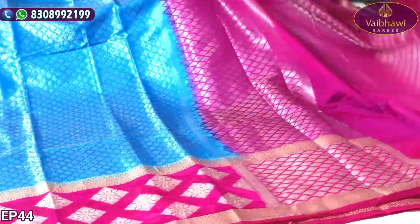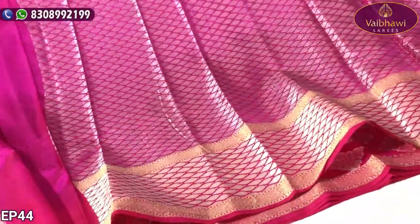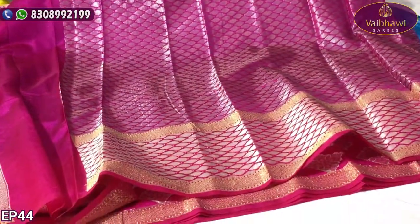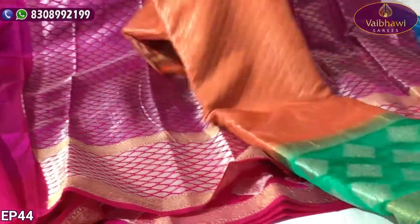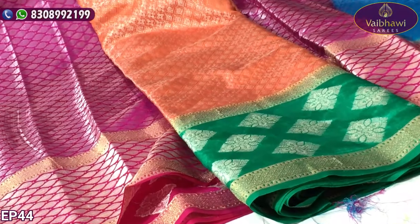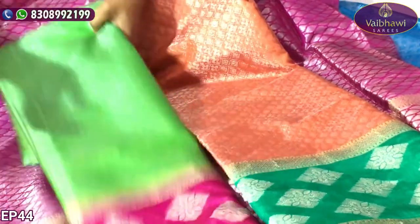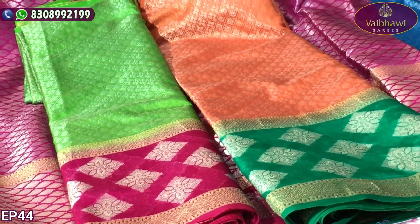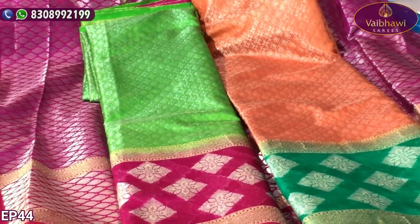This gray color — we also have a similar color. The color shades are very near and we would like this color. We have orange and emerald green colors with the same design. We have green and pink colors as well.